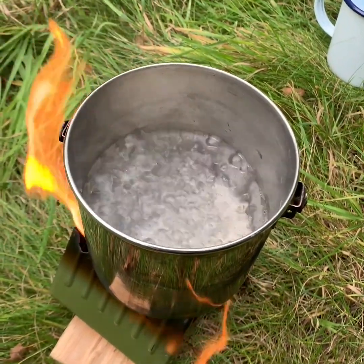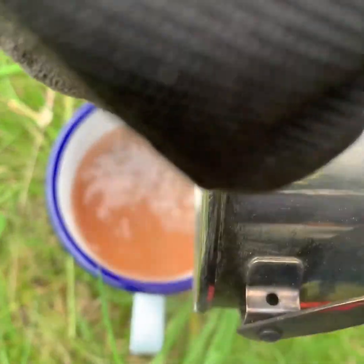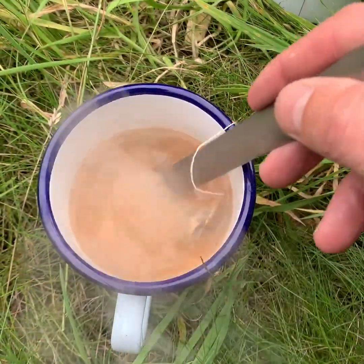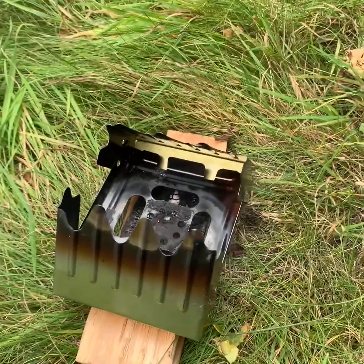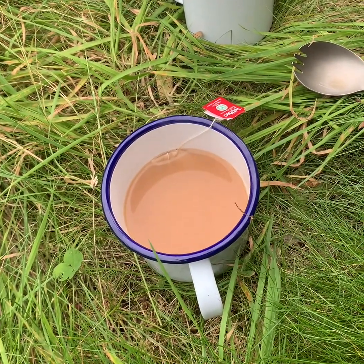Okay, we're boiling — that's done. Those two hexamine blocks have just burnt out, our brew is ready, tea's in, creamer's in, and we're ready for a drink. And there you have it — a quick brew. We've used a hexamine block stove, very quick and simple, a cup of tea and a bit of creamer, and ready to go. Cheers!